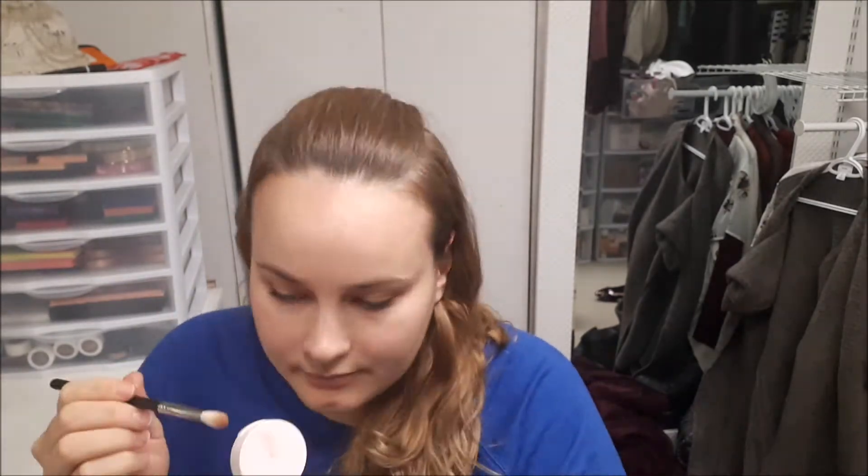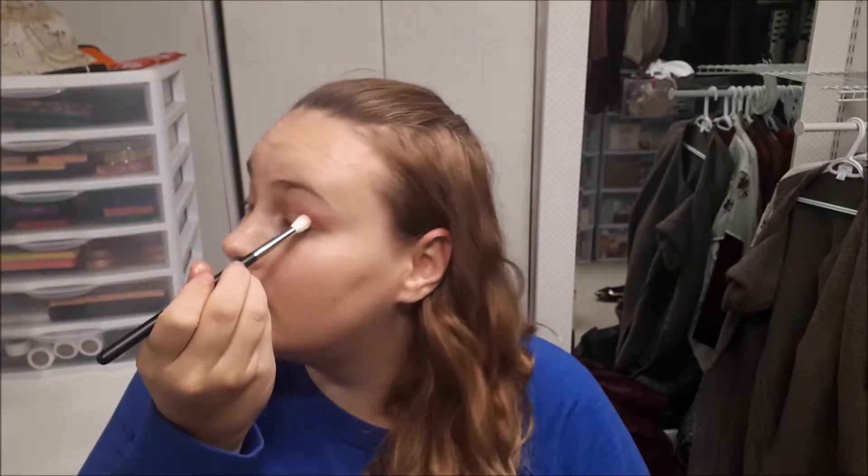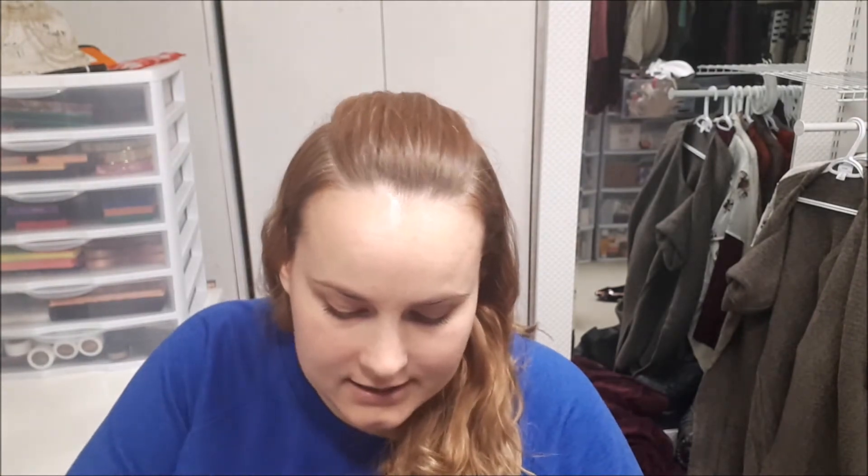Maybe not the best for a complete look, but let's just kind of go in. I'm going to go into that middle shade, tap off, and just kind of apply that on my lid. Going into that lightest shade, I'm going to apply that on my lid. And then with a tighter packed brush, going into that last shade.